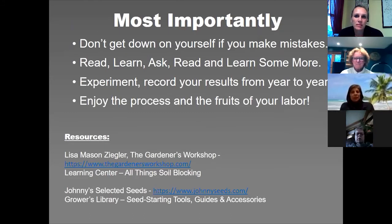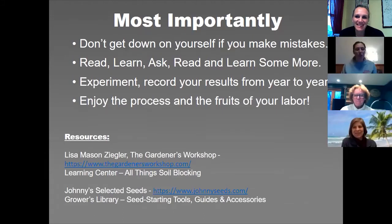Most importantly, don't get down on yourself if you make a mistake. Everyone kills plants and seedlings. Last year I thought I could get away with watering just once a day and I went down and they were all fried and melted. You just have to practice, learn, and ask questions of your fellow master gardeners. It is really enjoyable come August when you're out in your garden and everything out there was started from just a tiny little seed — that's what keeps me going.